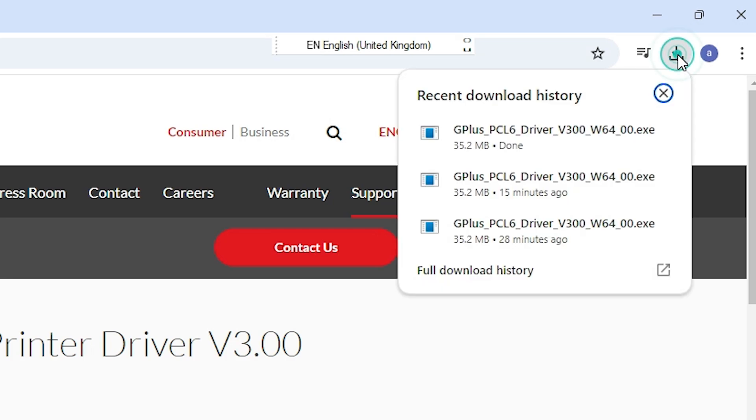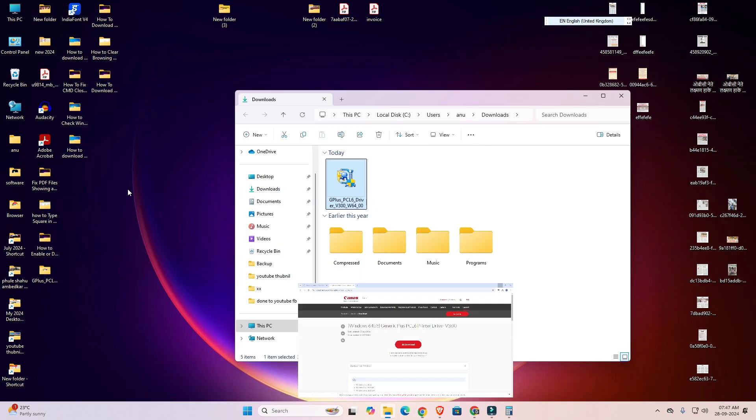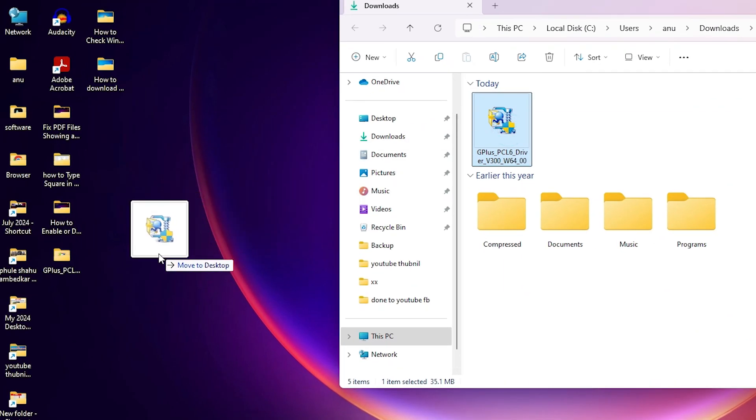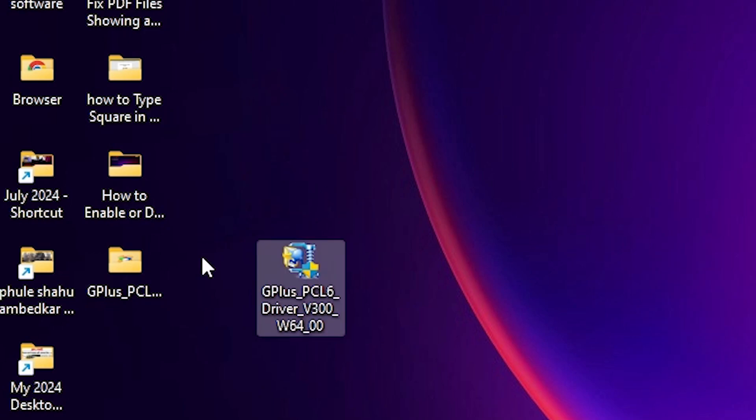Here we find the downloads. Go to the downloads and here we find 'Show in folder.' Minimize it and drag this setup file to the desktop. Close it and here we find our setup file.